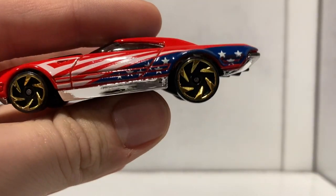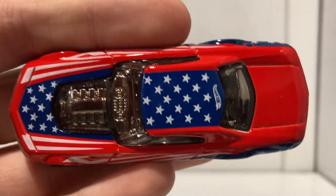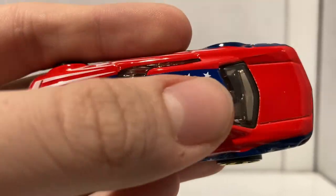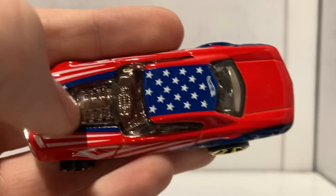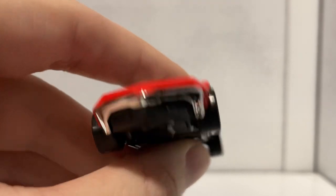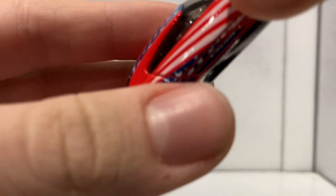This side is exactly the same, nothing too crazy with the paint scheme. The top is pretty cool though — the Hot Wheels logo is on top, and you can see the stripes with blue going all the way across with stars, plus the giant engine. This is why it's called the Muscle Speeder — look at the engine inside that thing, it is huge. Here's the front end, here's the back end, and of course the bottom of the car. Ladies and gentlemen, I went through an entire video and didn't miss the bottom of a single car — I think that is a first for me.